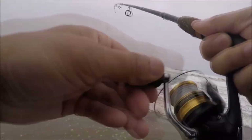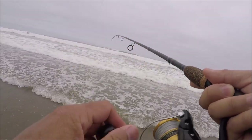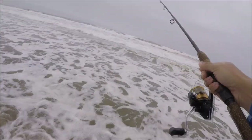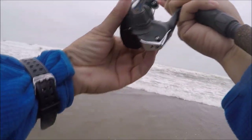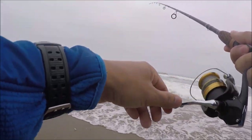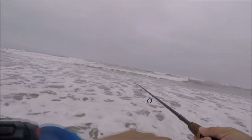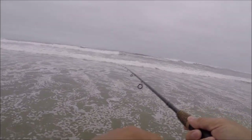That was a really nice hit. Let's go back to that spot — I guess if you get a hit, cast back to the same spot. That was nothing though. Let's go for another one. I'm hoping for the tide to be bringing them in soon — it hasn't happened yet. We've got another three hours before high tide.